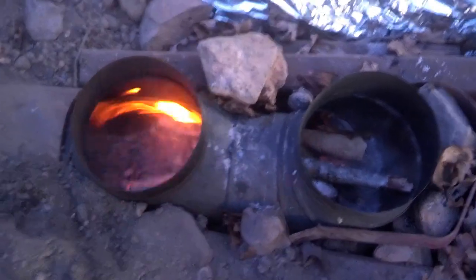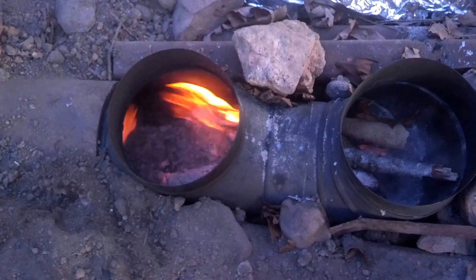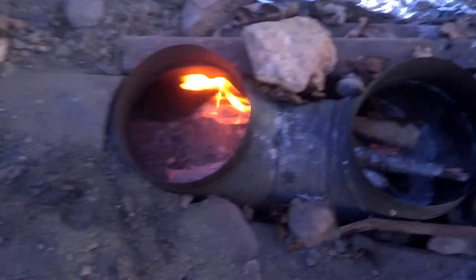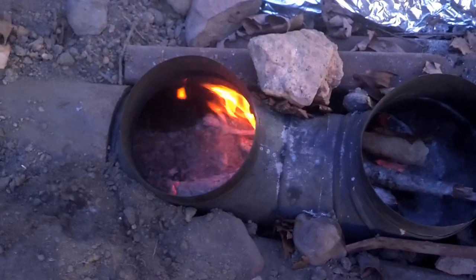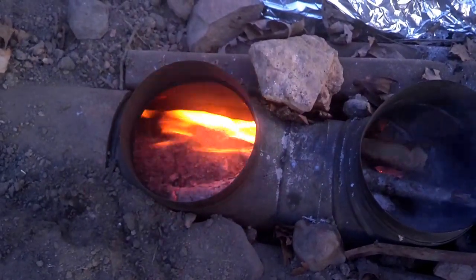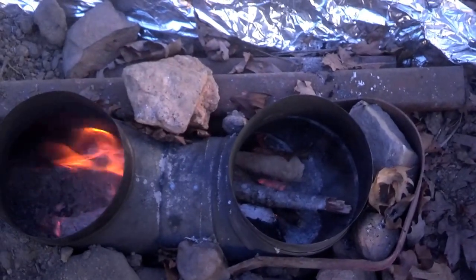I'm going to get a five gallon bucket, burn it off and burn the paint out of it. I'm going to build a rock ring around that — both ports — so it looks real nice. Put more dirt on it and that will retain more heat too.